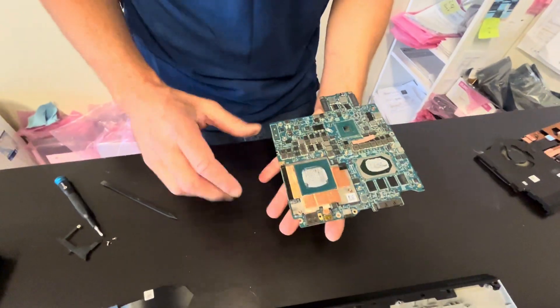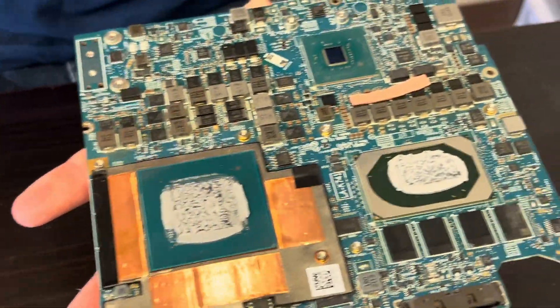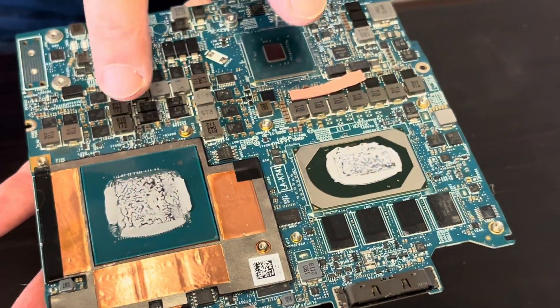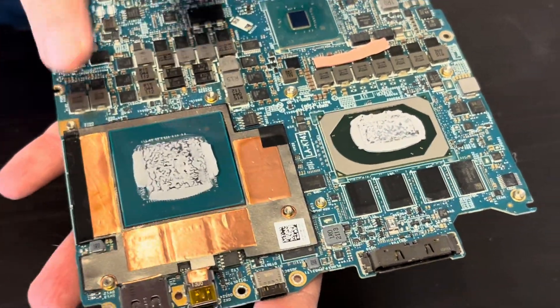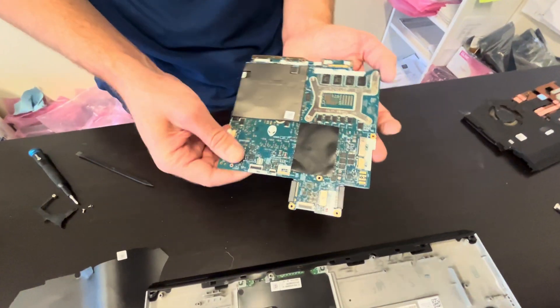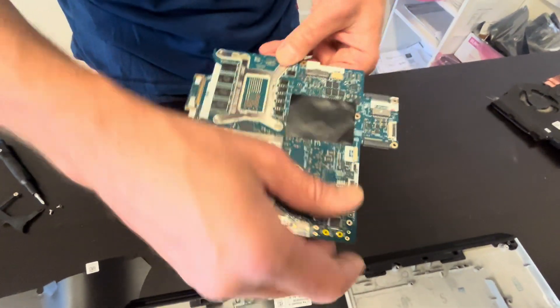That's our motherboard with the processor and the GPU. They're both soldered on the motherboard, so if they don't work you have to replace the whole board. Here we have the part number.